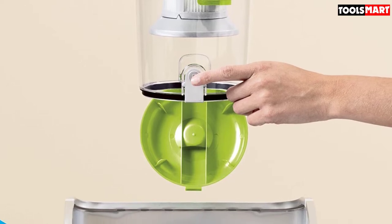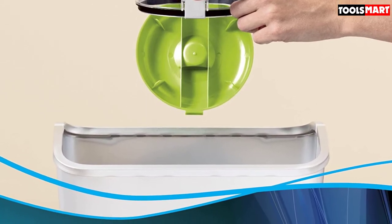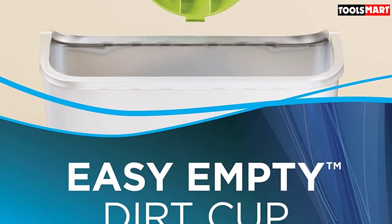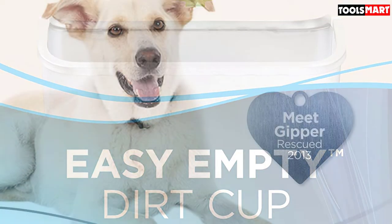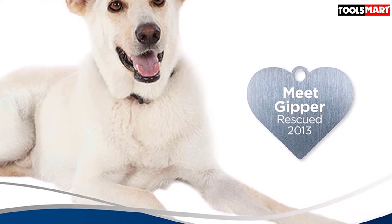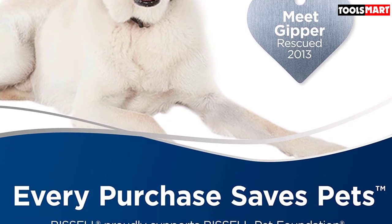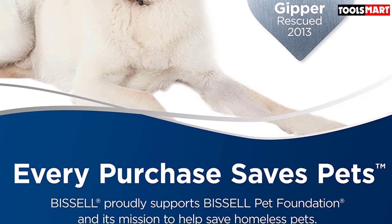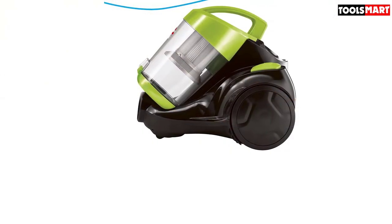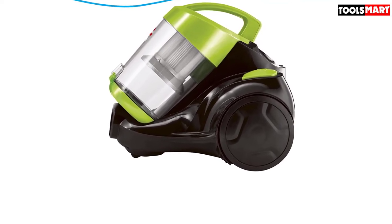For cat owners, reduced suction works well for cleaning litter tray mats. There's a dirt cup and post motor filter to capture dirt and dust — when they get dirty, just run them under water, leave them to dry, and pop them back in. Swivel steering makes cleaning around obstacles a breeze, and the cleaner weighs less than 8 pounds, making it easy to move from room to room. The power cable is an inconveniently short 15 feet, but just press a button and it retracts back into the body. The included crevice tool and duster brush are disappointing — the holder meant to keep them in place is ineffective and the attachments are forever falling off, meaning you'll probably relegate them to a cupboard.